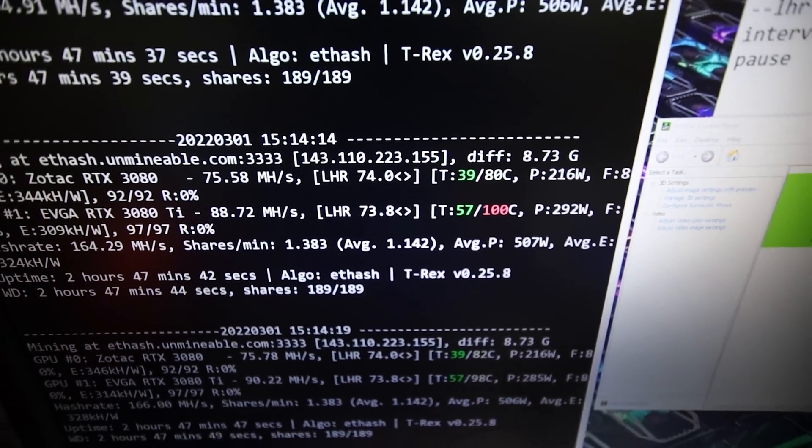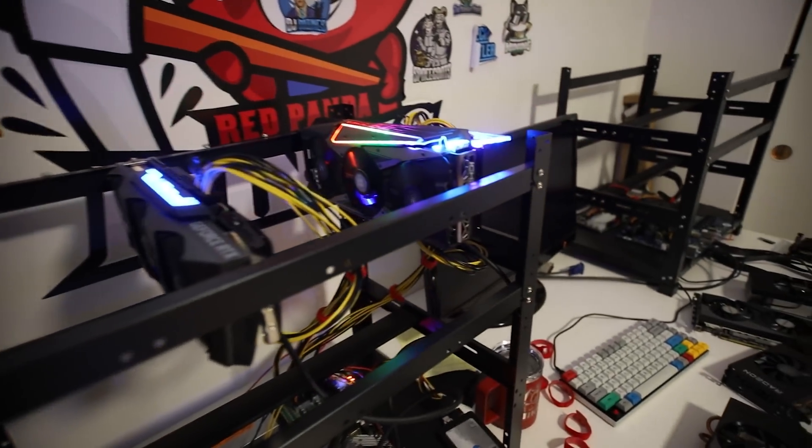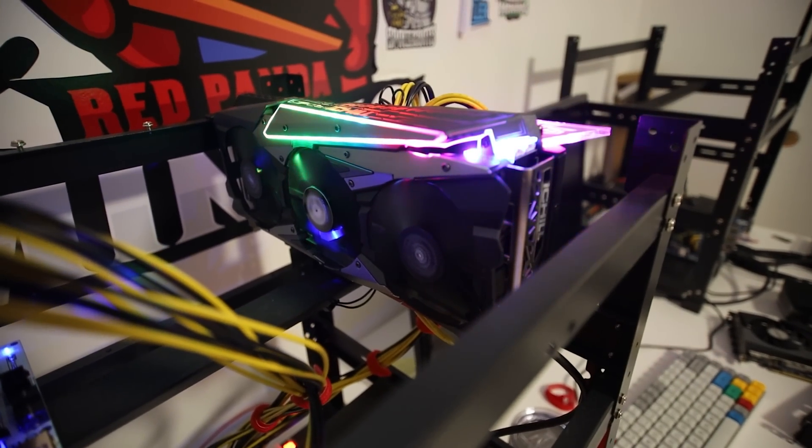Okay guys, I'm going to turn this rig off, take the 3080 Ti out, change the thermal pads, and time lapse it. I'll see you guys on this table.